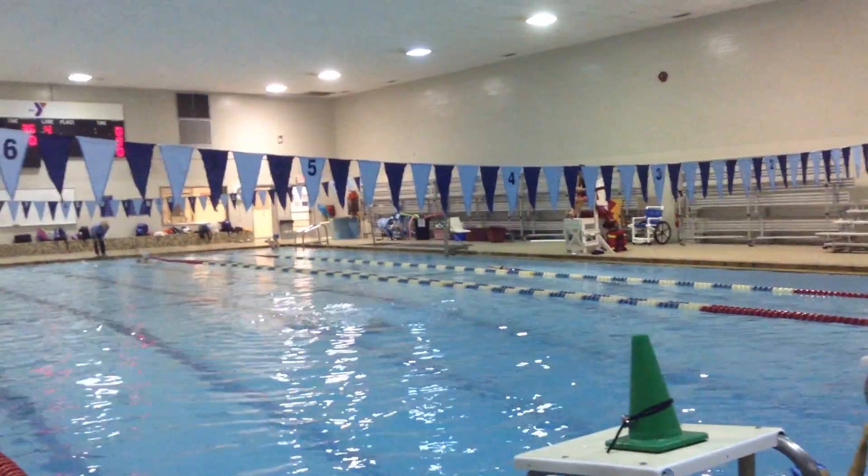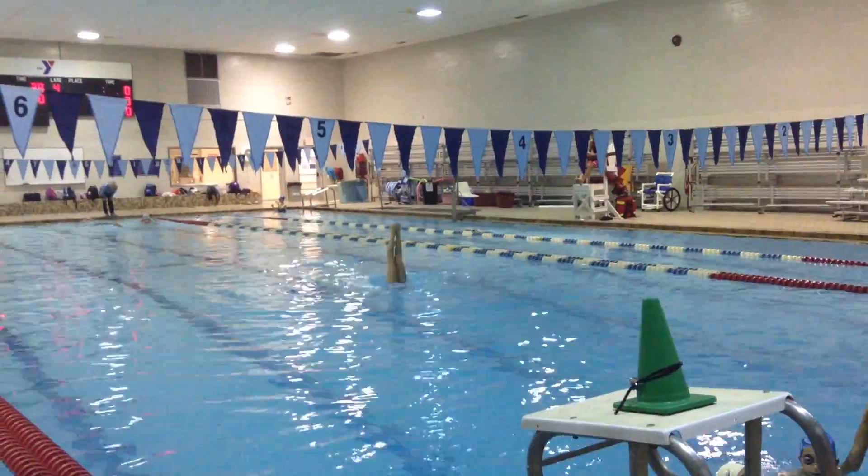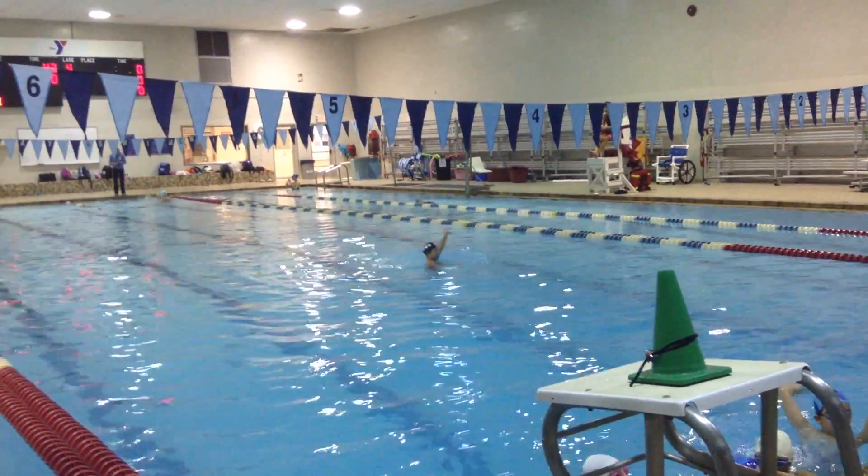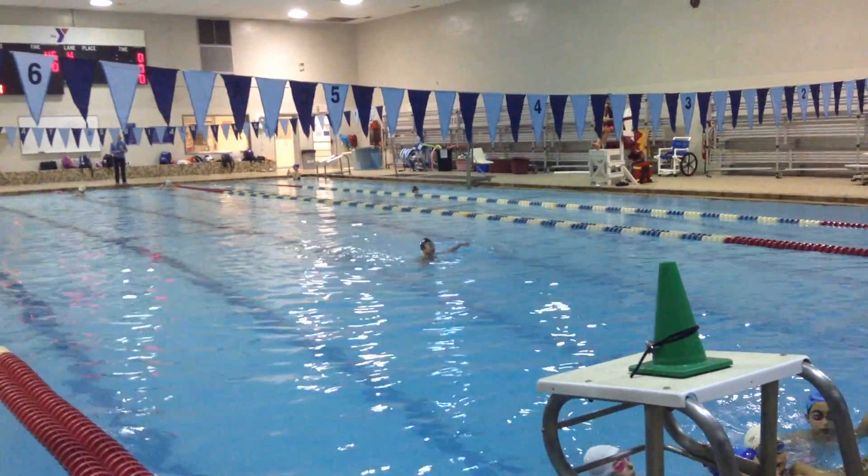When we hang our legs together, there is no kicking in torpedo. I don't care what — we do not kick. Your job is to do an arch up. Torpedo top.